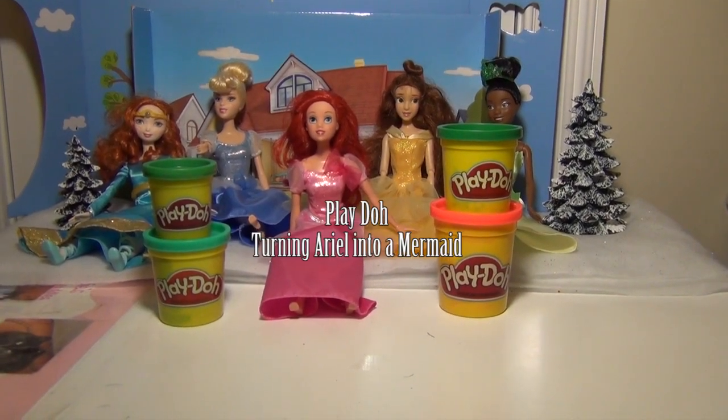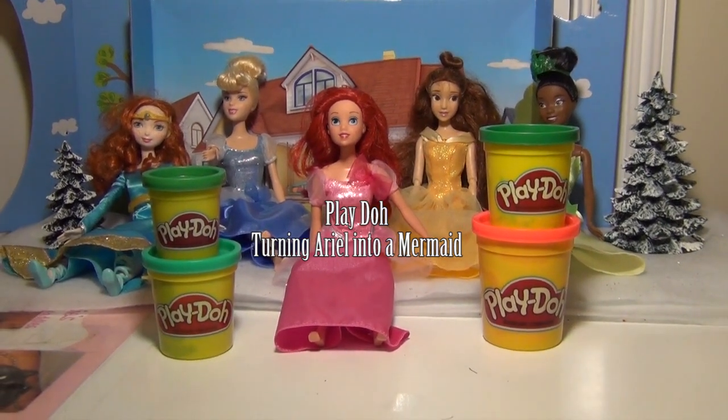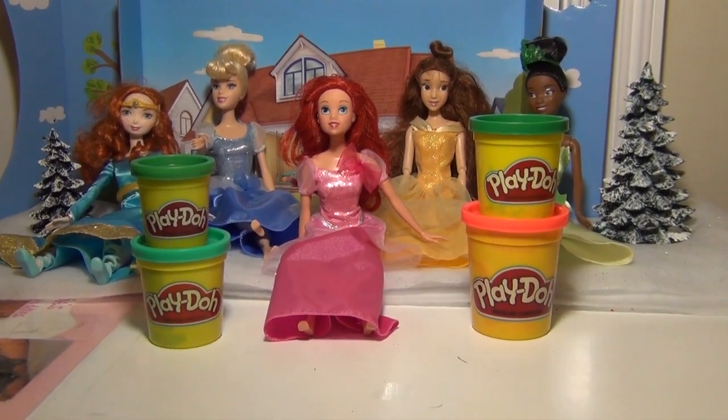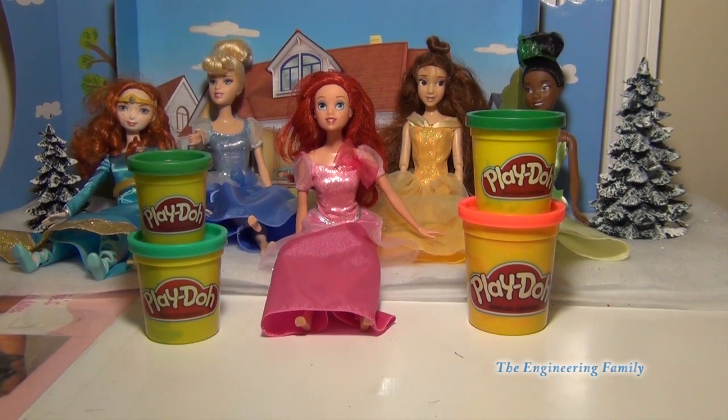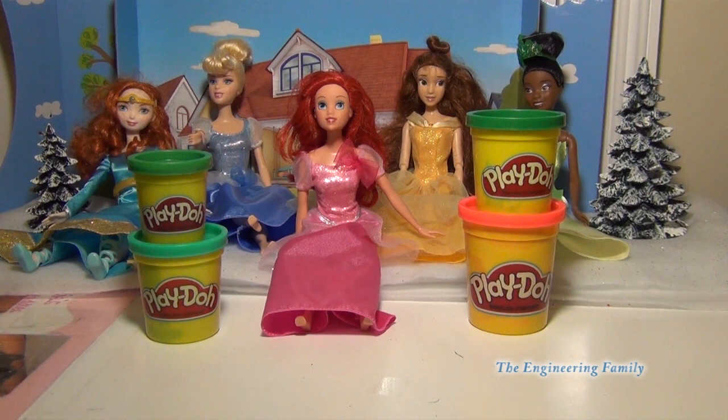Hi everyone! Today what we're gonna do is we're actually going to take an Ariel doll and turn her into an actual mermaid using Play-Doh. So we're gonna start with an Ariel doll and then we're going to make her a mermaid. Let's see how we do this and see if this is something that you think would be fun to do.